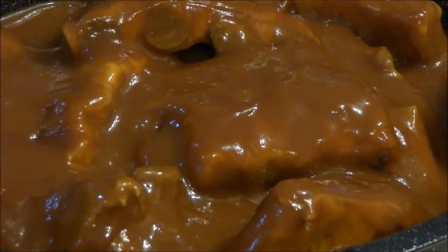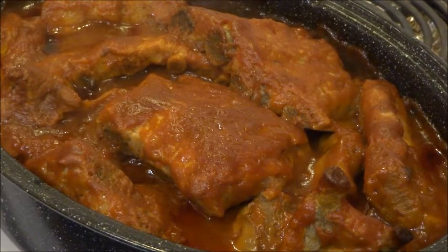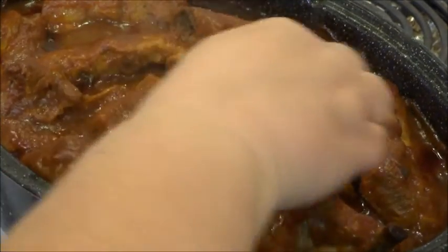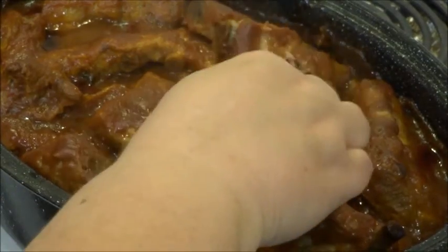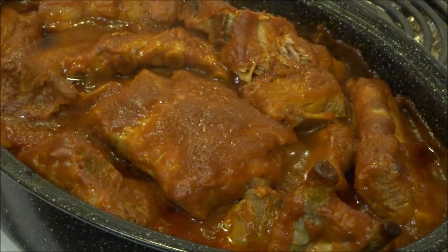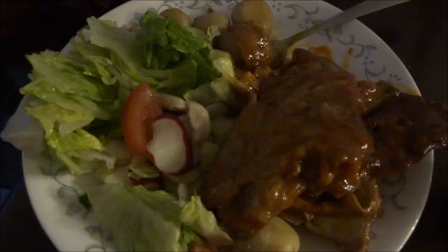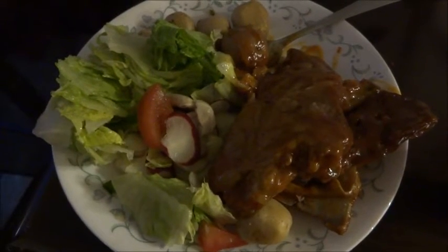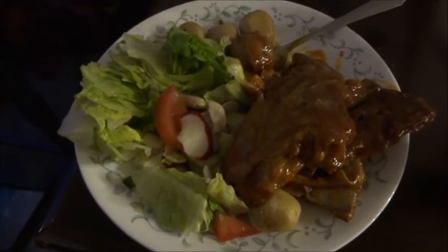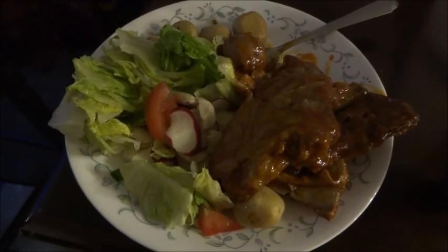We're going to cover up these ribs now and put them in the oven for an hour. I just took the ribs out to show you what they look like after a little over an hour of cooking. We're just going to poke them with a fork — and as you can see, it just falls right through, so they are done. I just wanted to show what the ribs look like on the plate with the salad and those jazz potatoes. It is a great meal, done rather cheap, and it's going to feed probably about 12 people on a budget that would feed two at a restaurant. Thanks for watching — subscribe and have a great day!